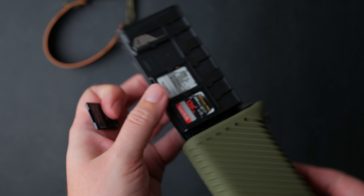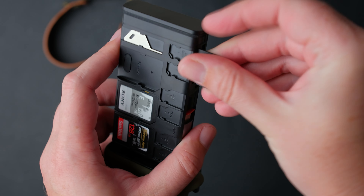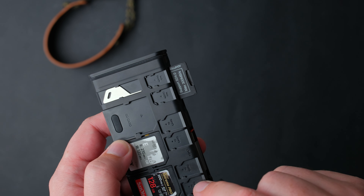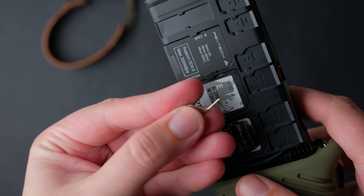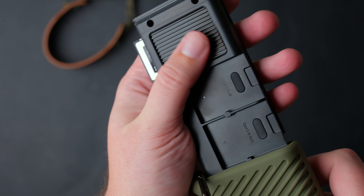It has USB 3.2 with a Gen 2 chip with a transmission speed of up to 10GB per second for the CFexpress cards, and has SD 4.0 for the SD cards. Included with the Create Mate, you have a microSD adapter and an eject pin to help you remove SIM cards or other accessories.